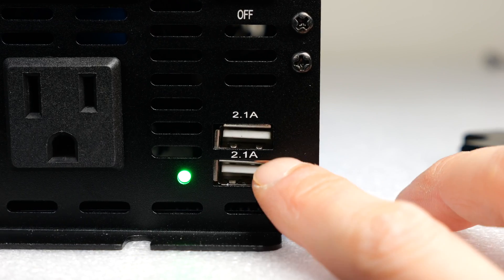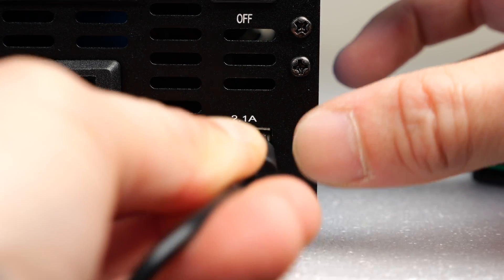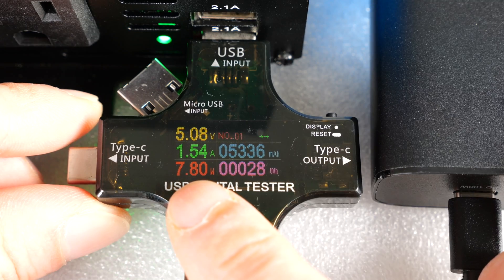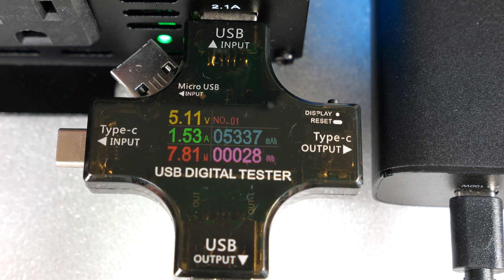For the USB ports, I notice they're just a little bit tilted. However, it does still fit your USB plugs just fine. My power bank is capable of drawing more than 2.1 amps, so it's topping out at 8 watts. I tried the other plug and it's also topping out at 8 watts.